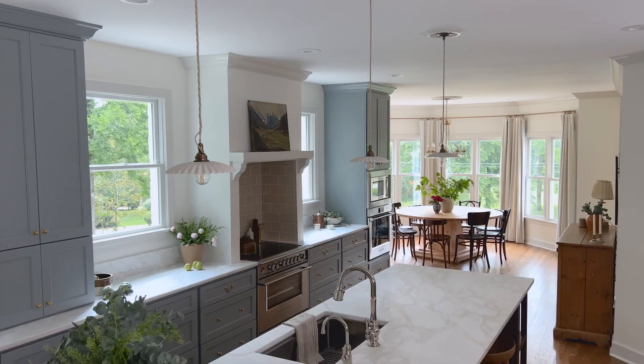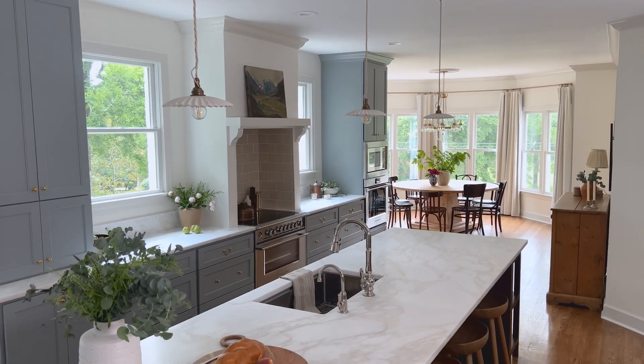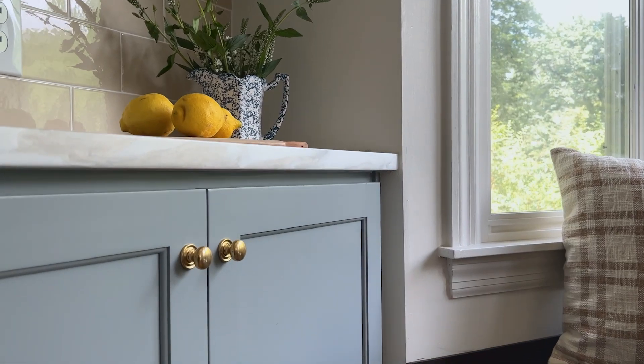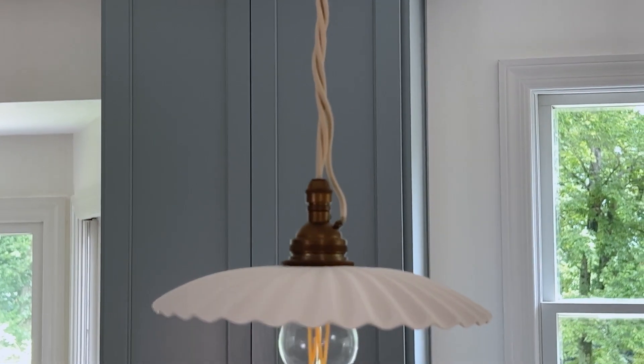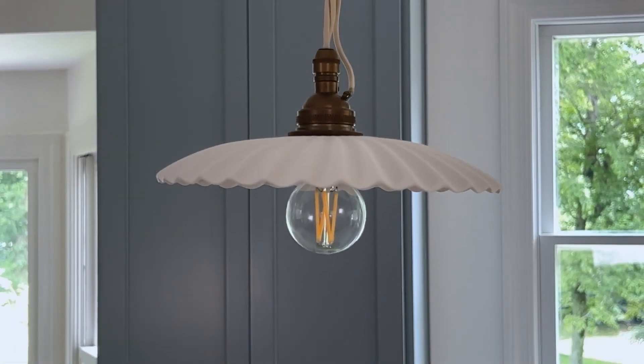One of our favorite things to do in any kitchen is mix metals. All the plumbing fixtures are polished nickel, and then we have an unlacquered brass on the hardware, which will patina over time, and then there's an aged antiqued brass on these adorable ruffle pendants on the ceiling.